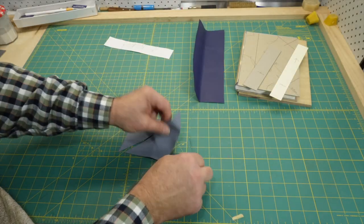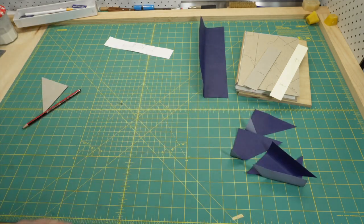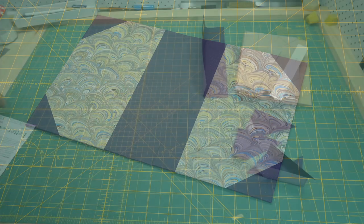Last week I cut most of the pieces needed to make the case of the rounded and backed cased book. In this video I'll put the case together, and something doesn't go to plan and you'll get to see what I do to get myself out of a pickle.